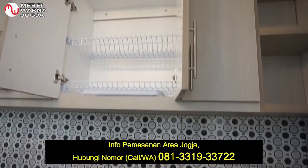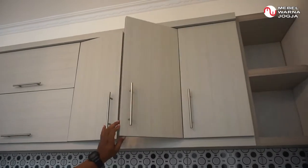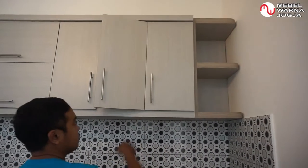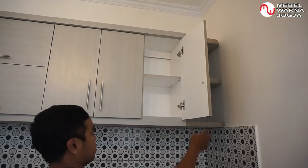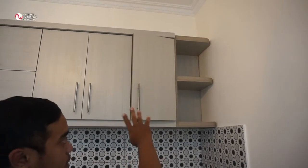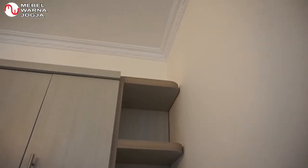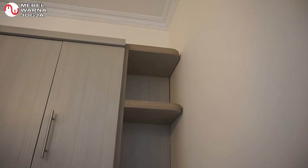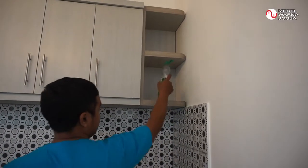Nah, di sini ada rak piringnya — habis nyuci bisa langsung ditaruh di situ. Kemudian di sebelahnya ini satu pintu, ada sekatnya juga. Kemudian di paling ujung, ini kita buat rak yang terbuka. Di sini bisa untuk naruh barang-barang yang praktis dan sering digunakan, misalnya sabun cuci, bisa ditaruh di sini.